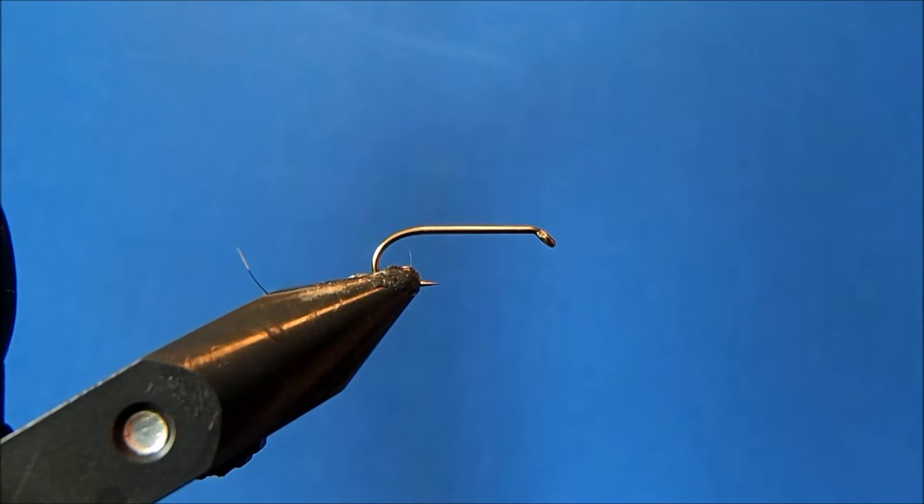I'm going to tie a red fox squirrel nymph but as a wet fly, done almost exactly the same as a regular nymph pattern with a couple of different exceptions. Starting off with a size 12 wet fly hook in the vise.